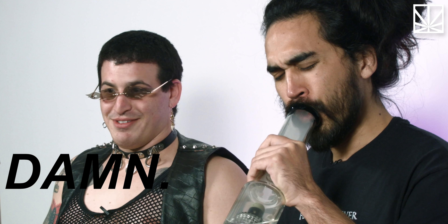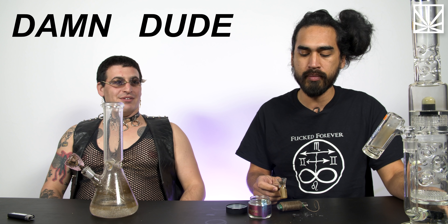Damn. Oh my God. Whoa. Damn dude, fuck. Five out of five.